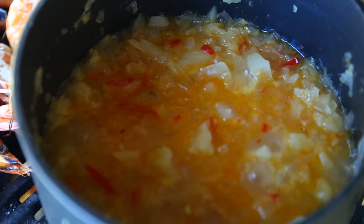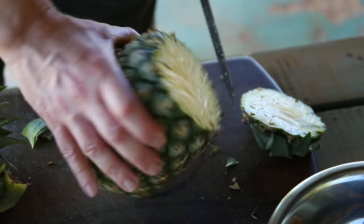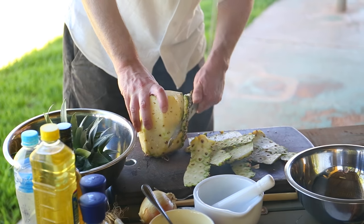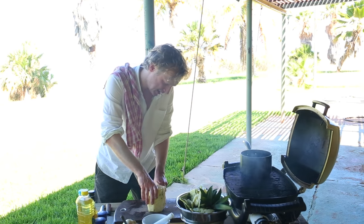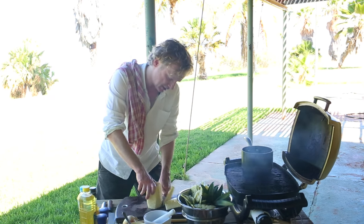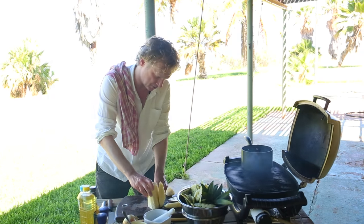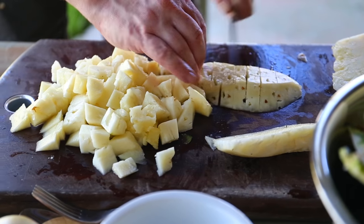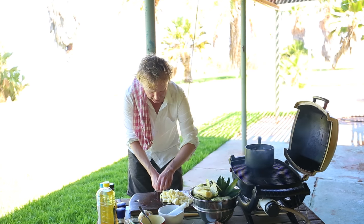Let's kick off by cleaning, peeling and cutting the pineapple. Make sure you have removed all the brown points and then you cut the outside of the pineapple. You leave the heart — you're not using the heart of the pineapple. Set those aside.